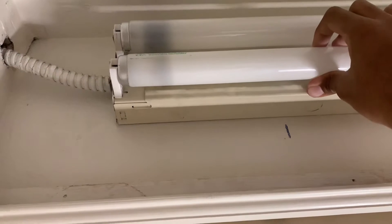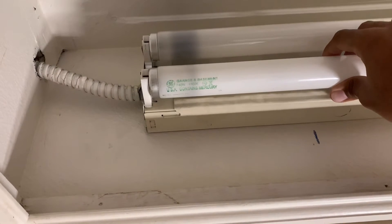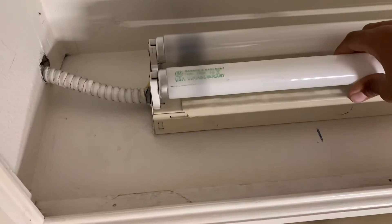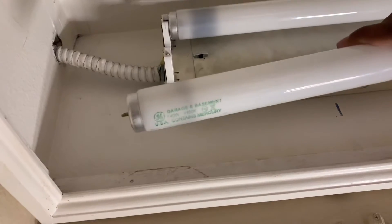You just need to twist it with less pressure. Don't squeeze it too hard or it will break the bulb as you're removing it. Be very careful when removing these fluorescent tubes — you just need to twist it and it comes out.